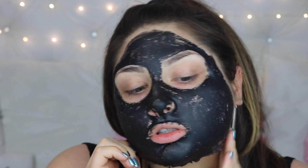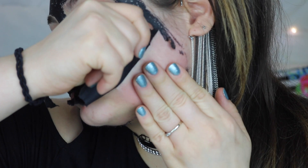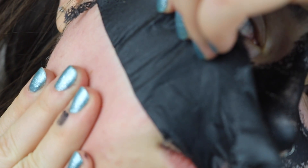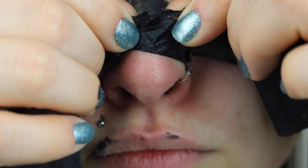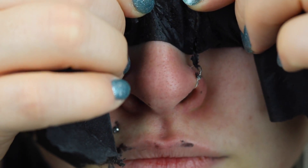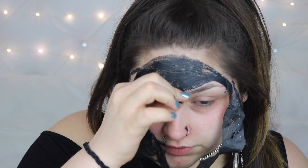I can't talk because it's dry and stiff. I'm going to start to pull it off my face. Maybe pull back a little bit on your skin — it's going to start to pull up. Oh dang it, I really wanted to get this off as one piece.